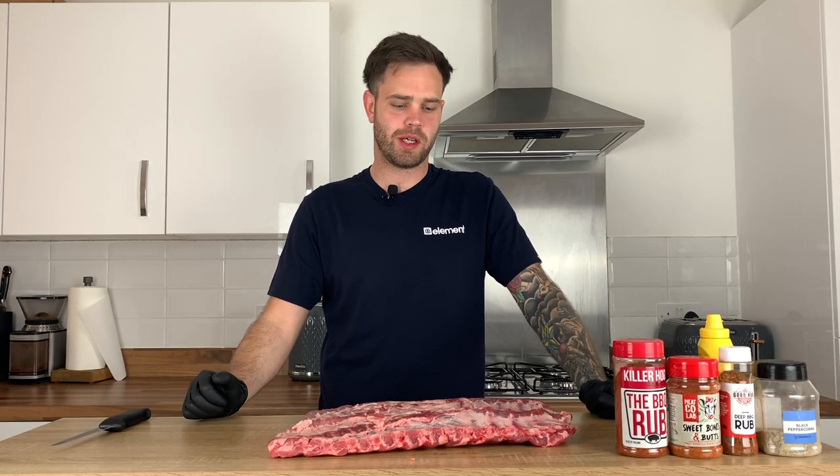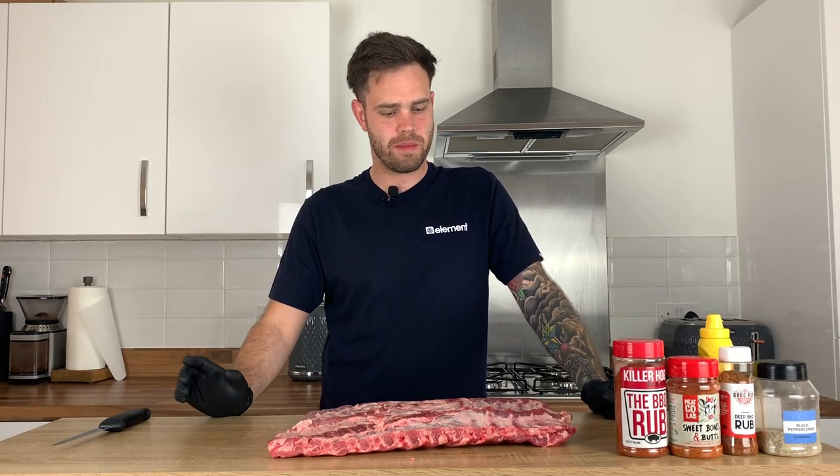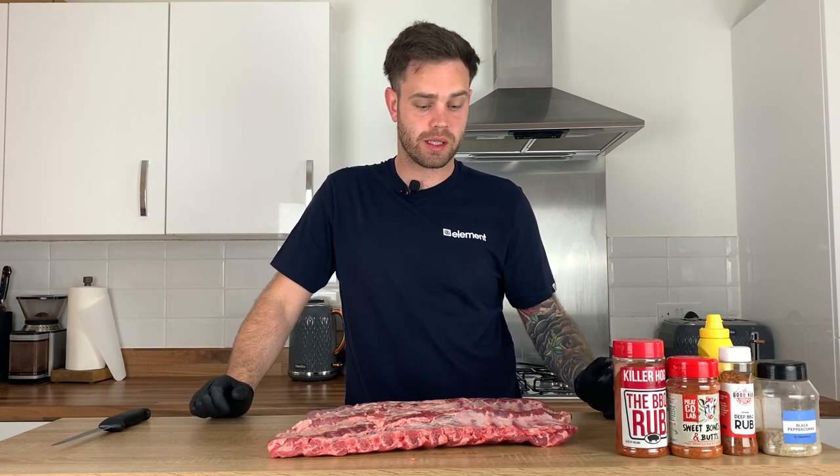Hello, welcome to Wilson's BBQ. In this video I'm going to show you how I like to make St. Louis style ribs at home for me and my wife. I'm not going to do anything special with these, just going to show you how I like to do them.